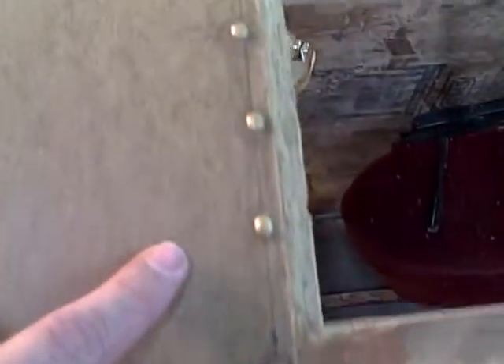And then it starts looking weird. And then it gets really strange. Tiny, tiny, tiny rivets. And all of a sudden, we are in dome head rivets. And then screws.